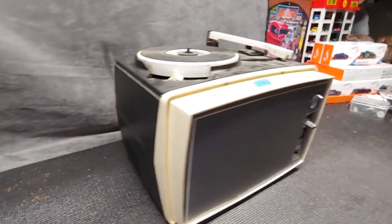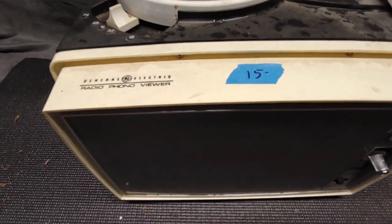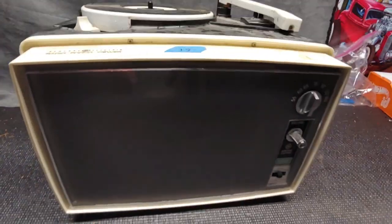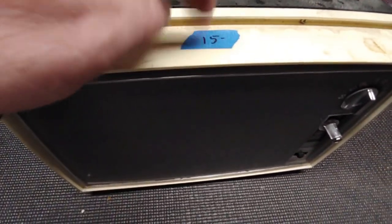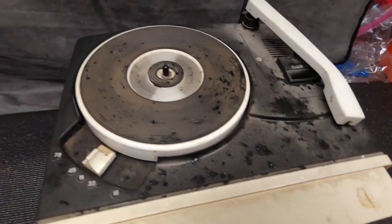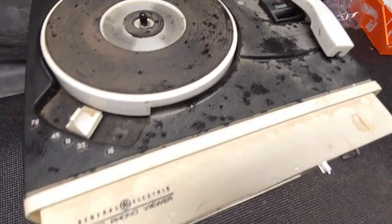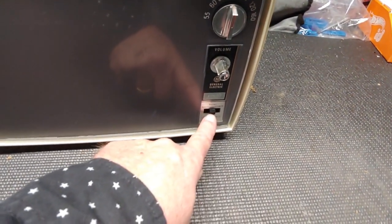I was hitting some estate sales today and I picked up this little gem. It's called the General Electric Show-and-Tell, and I did pay $15 for it. As you can see it's loaded in dirt and has a very sticky switch that's almost frozen in place.